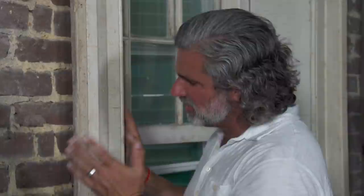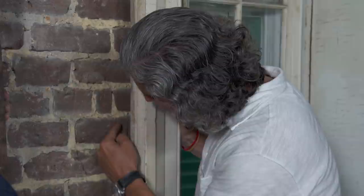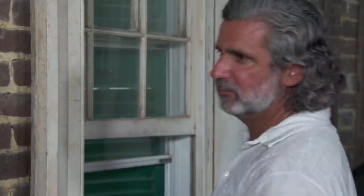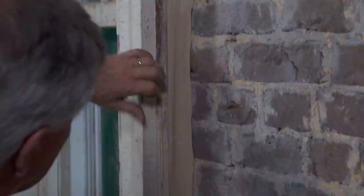Some people might take the easy way out and just put a filler piece here, which would widen the casing — be a little messy, totally change the profile. We don't want to do that. Our plan is to take a filler piece and gently scribe it to the brick. We'll then epoxy the seam, sand it, and once it's painted, you'll only get that beautiful historic casing profile. That will make the casing look like one solid piece. As a matter of fact, I've got a sample here — that looks great. It's a nice detail.